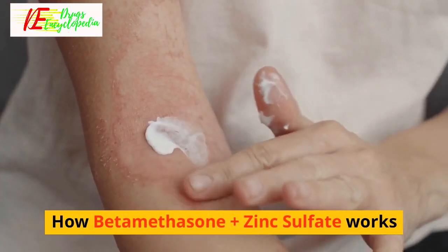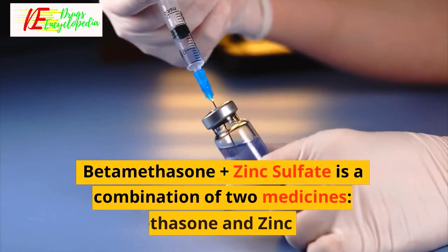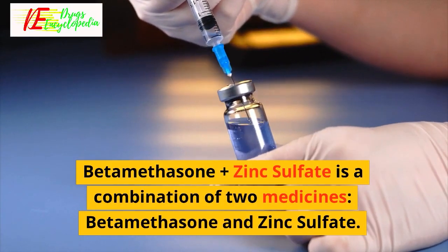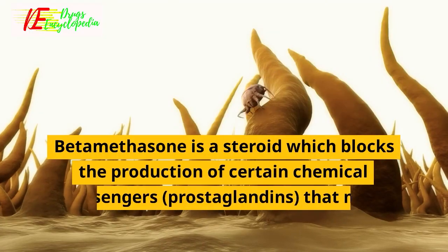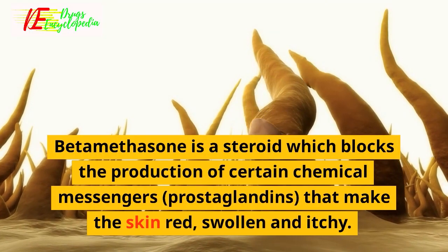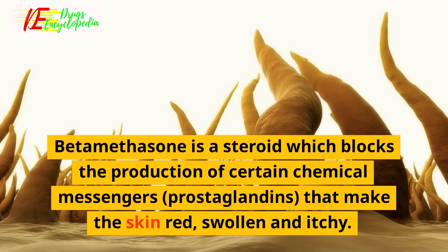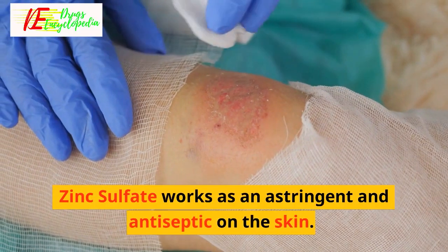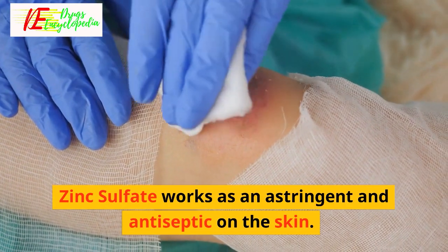How Beta-Methasone Plus Zinc Sulfate works: It is a combination of two medicines, Beta-Methasone and Zinc Sulfate. Beta-Methasone is a steroid which blocks the production of certain chemical messengers called prostaglandins, that make the skin red, swollen and itchy. Zinc Sulfate works as an astringent and antiseptic on the skin.